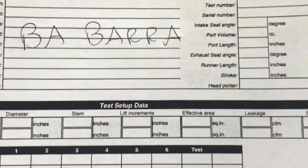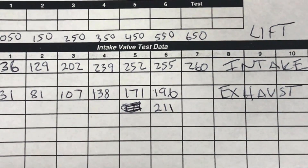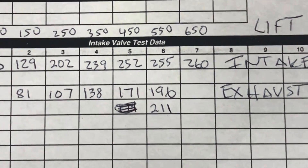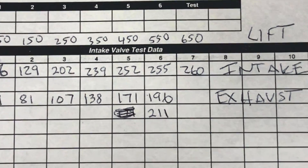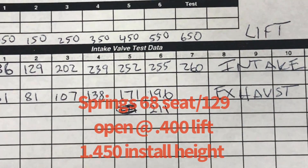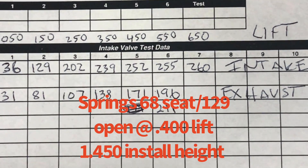Here are the flow results for the Barra head. Please note the lift values: 50, 150, 250, 350, 450, 550, and 650, which was the maximum lift I could get with my setup. Also note that on the exhaust I ran both with a pipe and without a pipe. At the maximum lift value of 550, it jumped from 196 to 211 CFM with the pipe — so having an exhaust pipe always helps flow on the exhaust side. The maximum at 650 lift, which a guy would probably never use on a Barra engine, was 260 CFM. But even down at 450 and 550 lift it was still over 250 CFM. Not bad for a stock head.